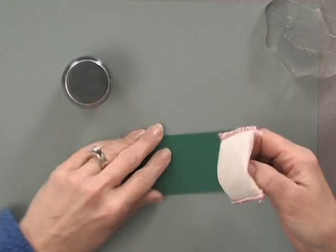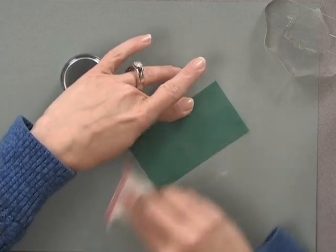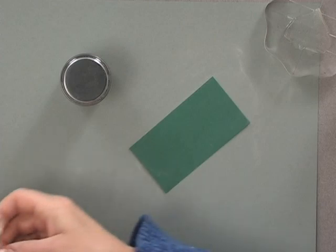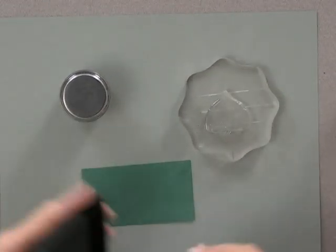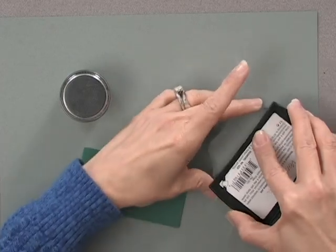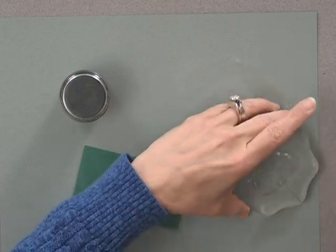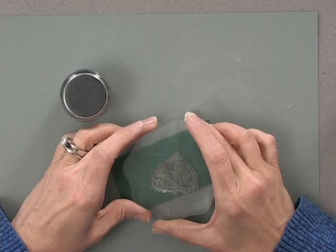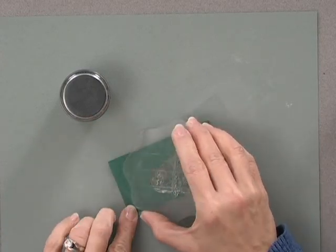To begin, I'm going to take the Embossing Magic pad and just rub that all over the surface of this piece of Christmas Pine cardstock. Then I'm going to use one of the leaves from the Fall Foliage Stamp Set and ink it up really well with some Versamark ink. Now this is a little bit difficult to see on screen, but you will be able to see it when working in your own stamp room because it will leave a watermark behind.